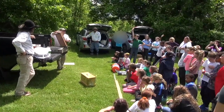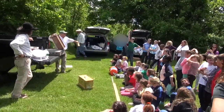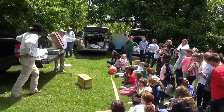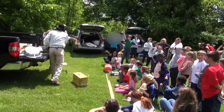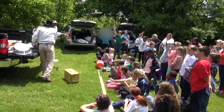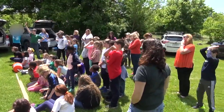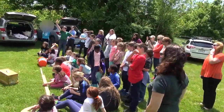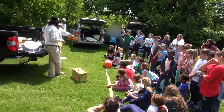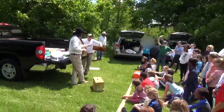Inside, here are the frames. This is what a frame looks like before the bees get to it. All it has is some honeycomb wax, and holding it in place are some small wires. Once the bees work with this, they draw this honeycomb out and we call it drawn foundation, and that's what it's going to look like after it has been used by the bees.